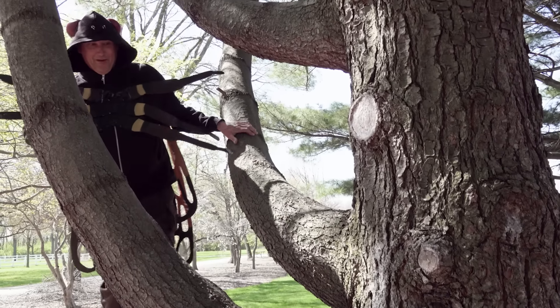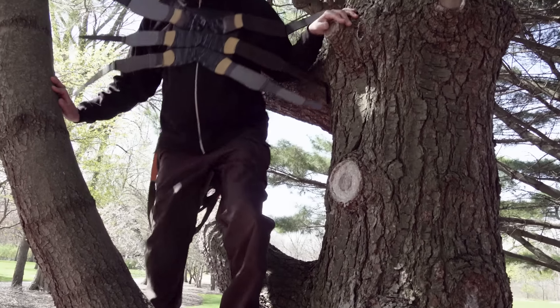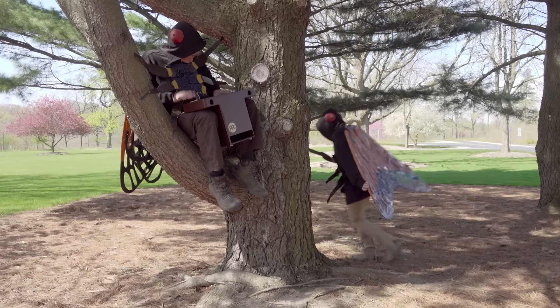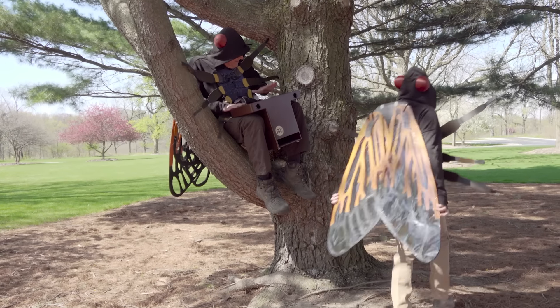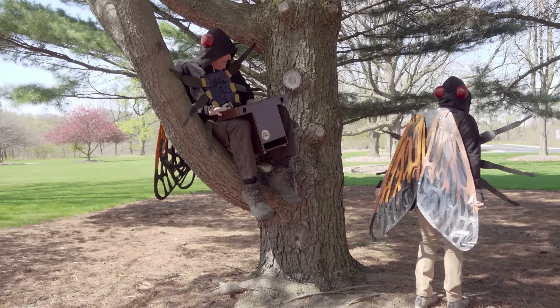After about a week after they emerge, the males will crawl up to the tops of the trees and start singing to attract mates. When they do this, the females will start to fly around them, and if she wants to show that a male is worthy of her, she will flick her wings at him and they will mate.